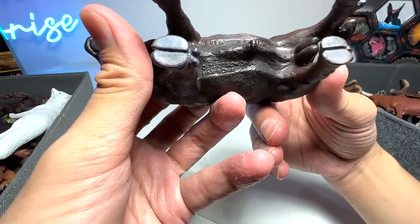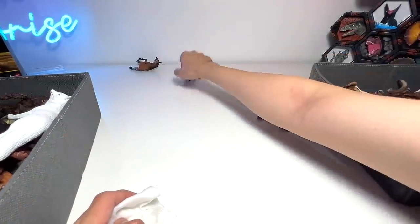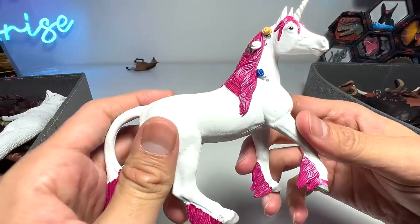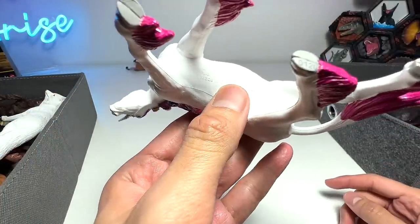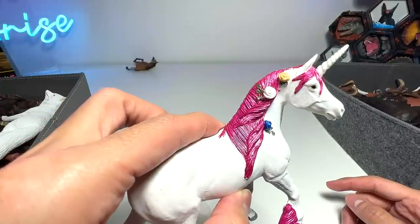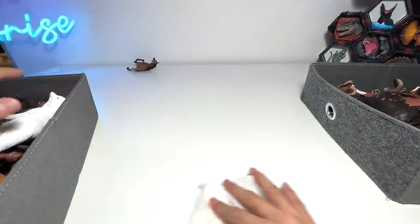This one seems to be a vintage-like figure which I have no idea what year it was produced, but beautiful figure. Panda right here. And we have another mythical creature right here guys — a unicorn. It's a 2008 Safari LTD mythical creature. Very cool. We can also consider putting this into our horses collection — that would be pretty nice as well.